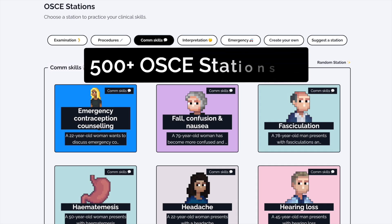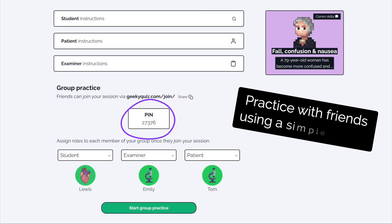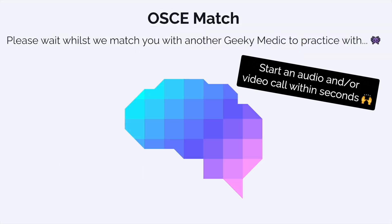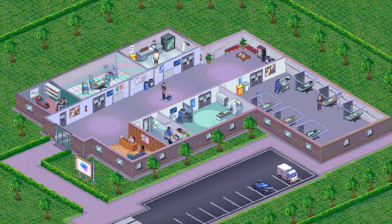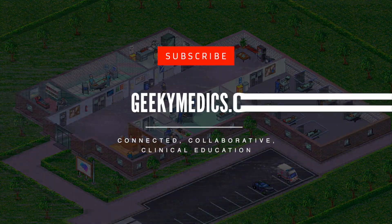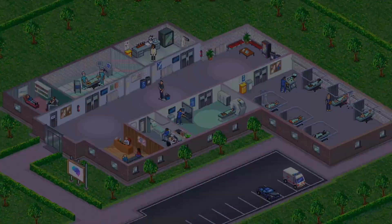If you enjoyed this video, check out the Geeky Medics collection of over 500 OSCE stations and put your OSCE skills to the test. You can practice with friends, create your own study group, or team up with another member of the Geeky Medics community with our OSCE match feature. Sign up today to access our selection of free OSCE stations. Thanks for joining.